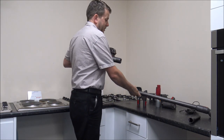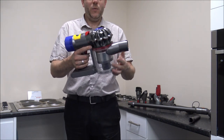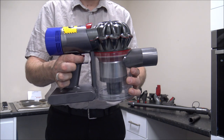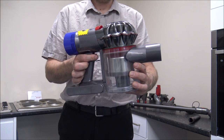To start off with, I'll take you around the vacuum itself. This is the main part of the vacuum and it is pretty lightweight with a nice easy-to-hold design. You've got the trigger for the on/off switch here, and you do need to keep your finger on the trigger when you're using it.